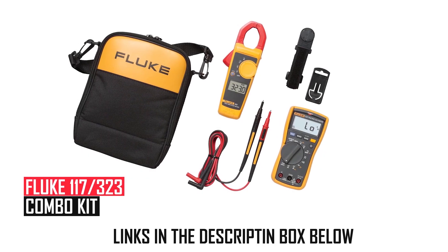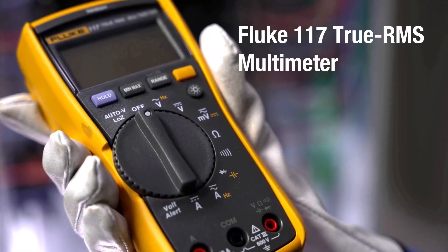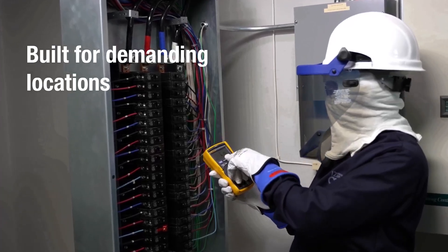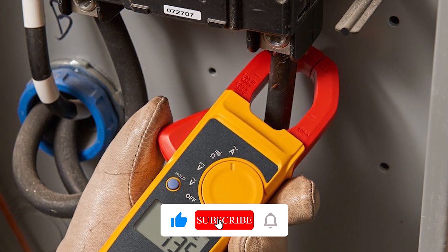Fluke 117/323 Combo Kit: This professional duo pairs the Fluke 117 Multimeter — featuring true RMS and low impedance mode to block ghost voltage — with the Fluke 323 Clamp Meter (400A AC, 600V AC/DC).